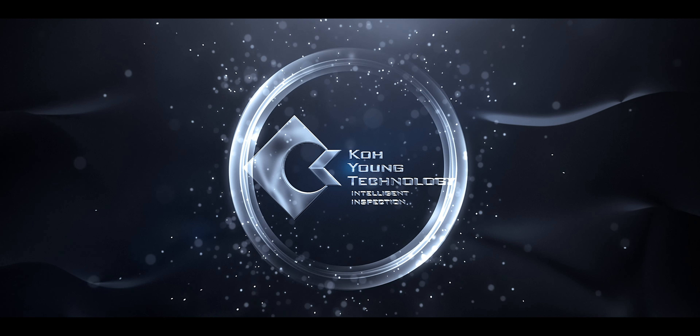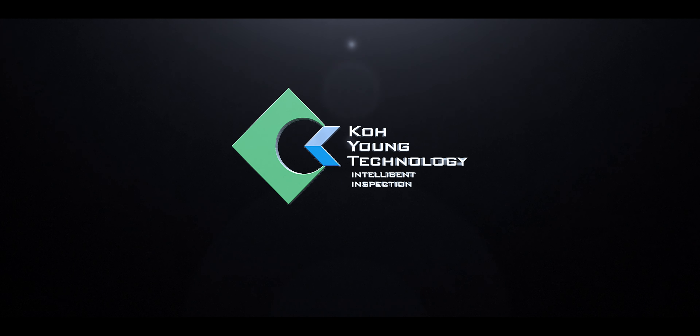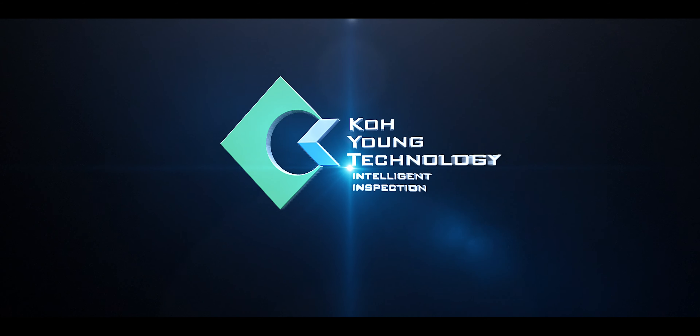SMT Today video is proudly sponsored by Koyoung Technology. True 3D inspection for the SMT industry.